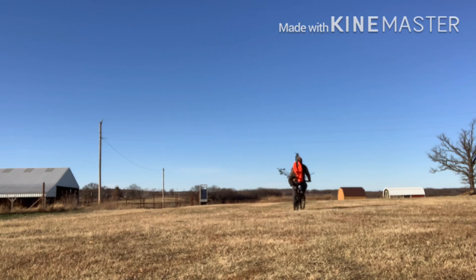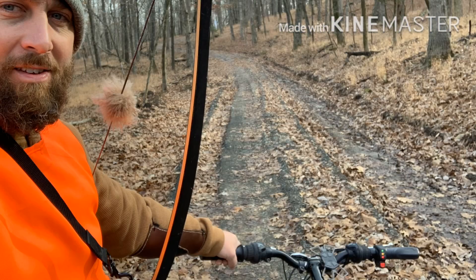Hope this helps somebody that wants an e-bike but doesn't want to spend a lot of money. Thanks for watching.